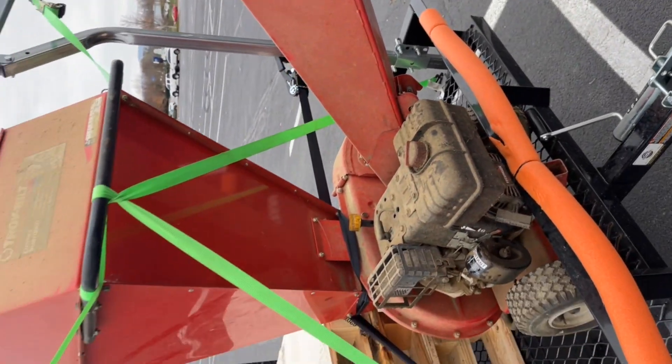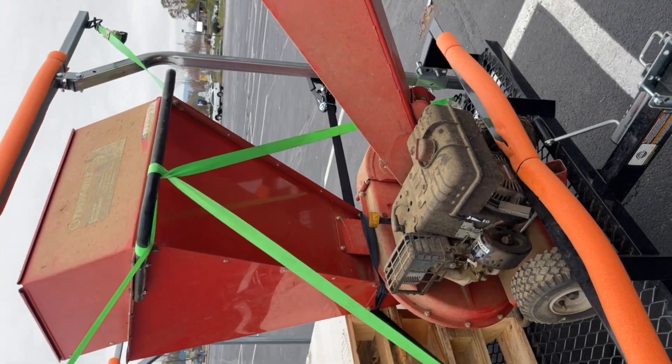Harbor Freight haul — my sister just gave me this wood chipper and I'm gonna go get it working.